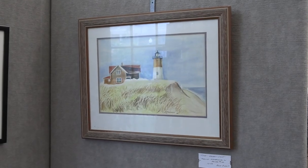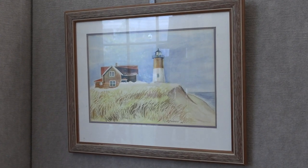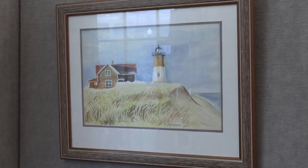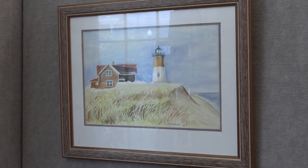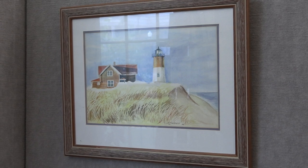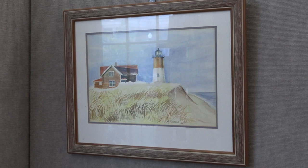The picture on the right is of Nauset Lighthouse, and I did that while I was studying at the Worcester Art Museum. I have a thing for lighthouses — it's partly symbolic and spiritual also, the idea of a light being a saving grace when you're out at sea. The technique on the hay and the grass in the foreground is a layered process that is tedious but plays out well.